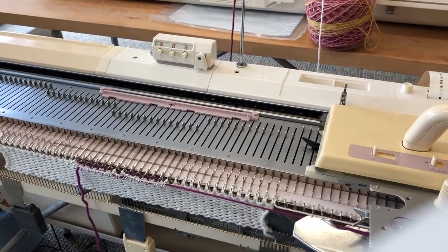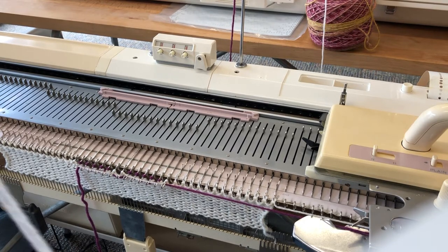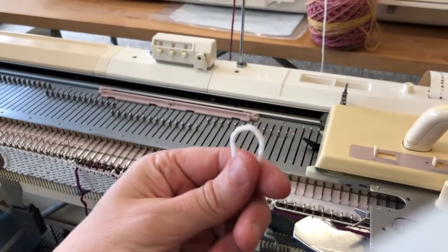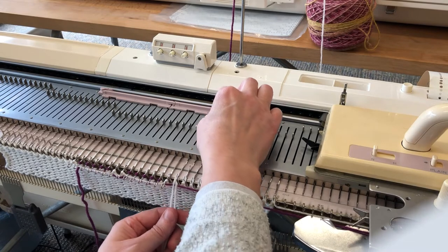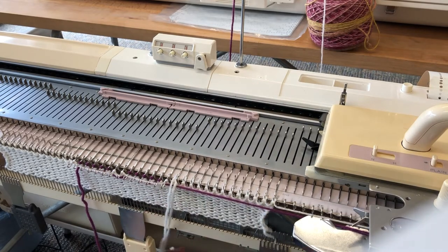There we have our first row. It's at this point we need to start with our wrapping. I've taken the length of yarn from earlier, folded it in half, and I'm now going to hang it on the first needle immediately past the selected needles.